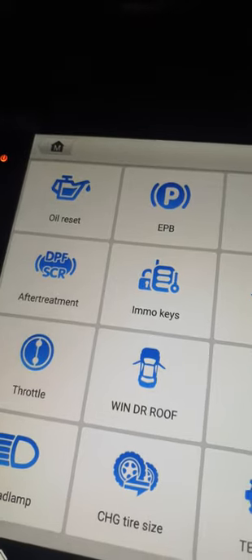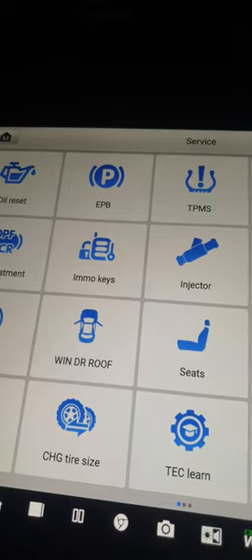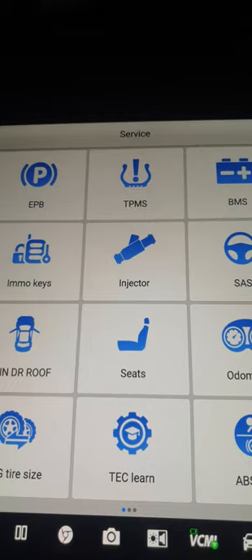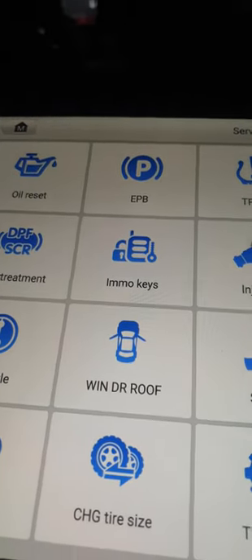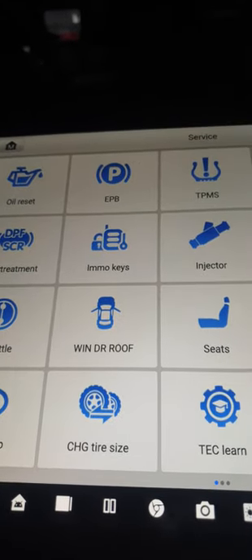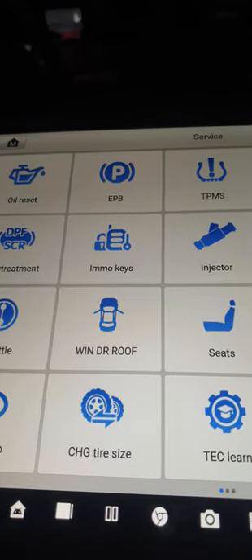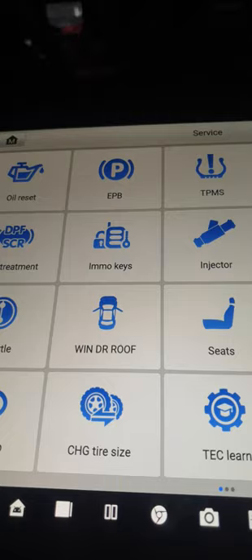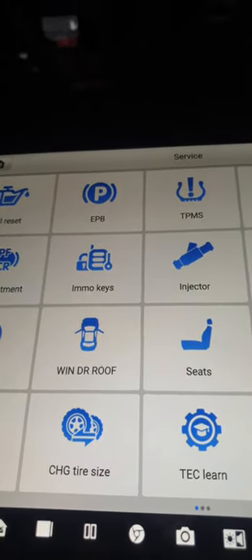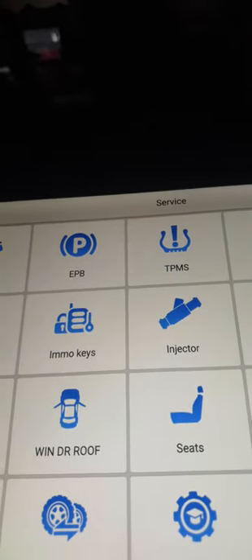Immobilizer key — this device can reset and program the immobilizer, covering about 50 to 60 percent of key immobilizer functions. If you want a dedicated immobilizer tool, Otel offers the IM608 and IM508, which can copy keys, handle all-key-lost, and copy remotes, but cannot do online programming. If you need online programming, you need this Otel Ultra device.